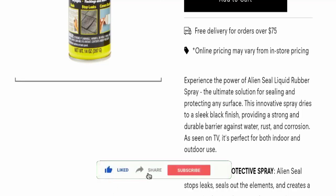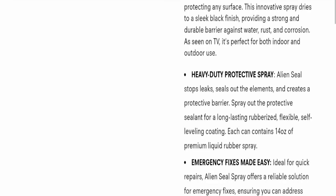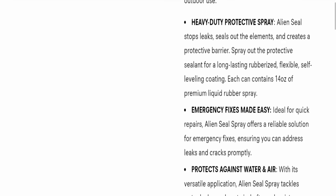As seen on TV, it's perfect for both indoor and outdoor use. This heavy-duty protective spray — Alien Seal — stops leaks, seals out the elements, and creates a protective barrier. Spray out the protective sealant for a long-lasting rubberized, flexible, self-leveling coating. Each can contains 40 oz of premium liquid rubber spray.